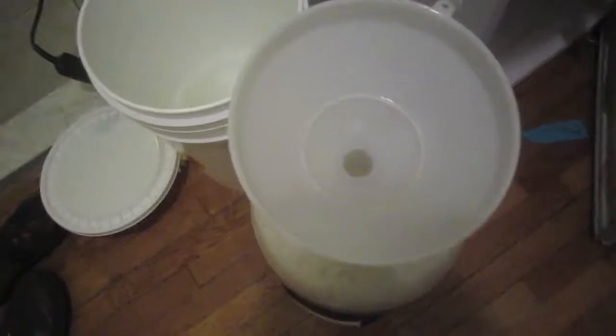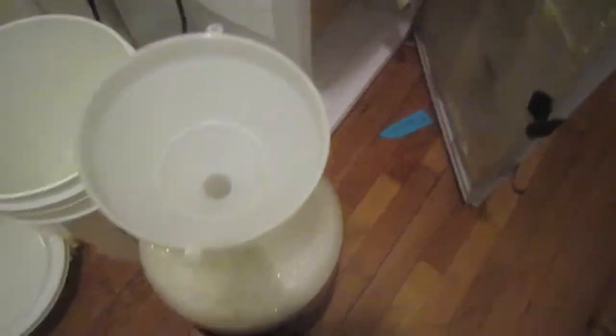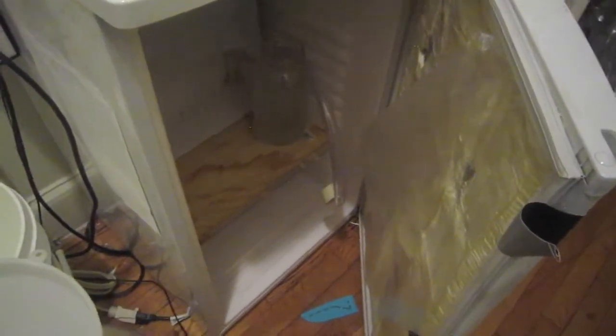Now that the yeast is in, I can even smell that the starter smells a little spicy — from the spiciness of the Belgian yeast. I'm gonna go ahead and put it back in, and once we get fermentation started I'll shoot another clip to tell you how long it took to start. Cheers.